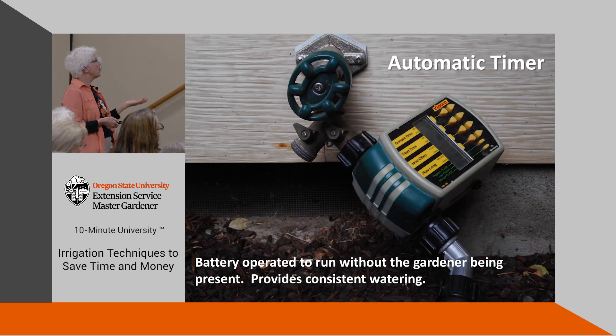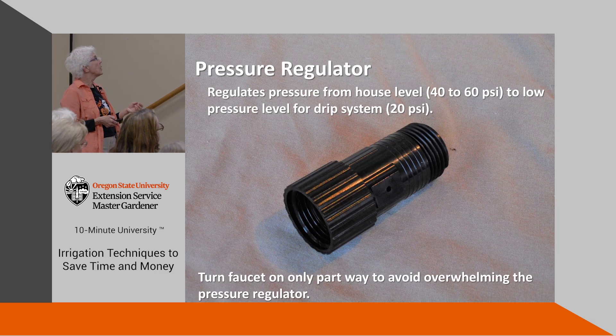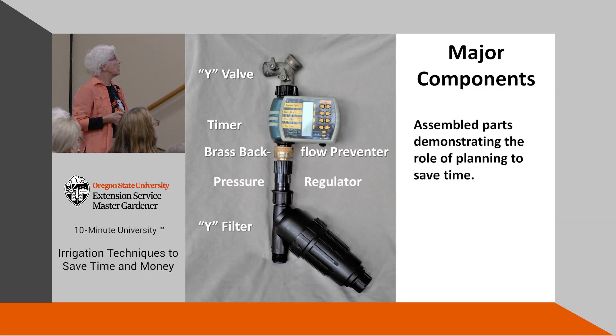The automatic timer — battery operated in this case — has the chamber off to the side instead of running through the middle of the mechanical area. We haven't had this one fail and it provides really consistent watering. The backflow we already talked about — this is just a close-up view. The pressure regulator is important; make sure you don't turn your faucet on full or it will overwhelm it. This is our filter — that's the finished system.